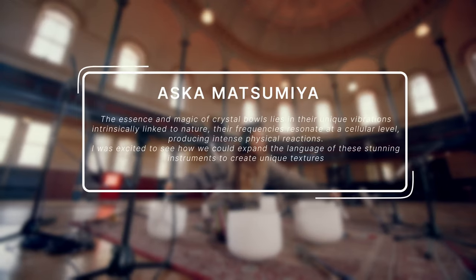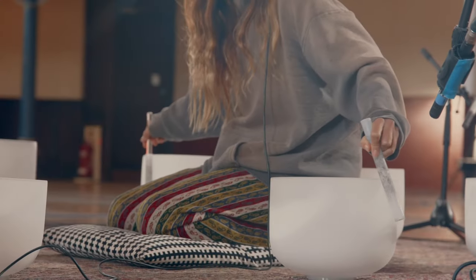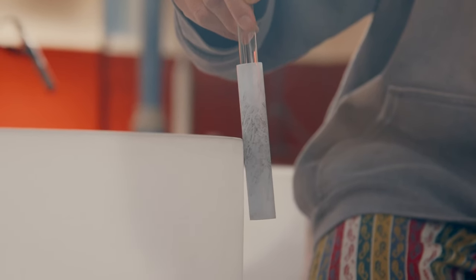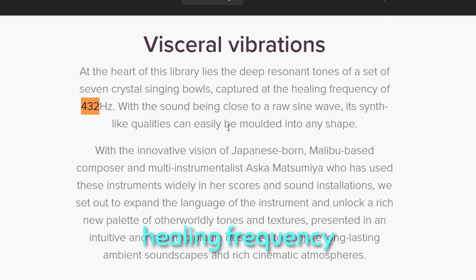Asuka Matsumia says the essence and magic of crystal balls lies in the unique vibrations. In addition, this library is also designed for meditation or relaxation music, so it was recorded in the C major scale at 432 Hz, which is known as a healing frequency.